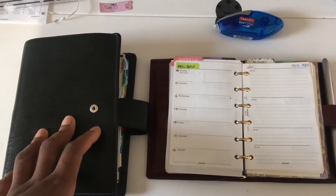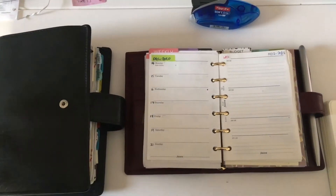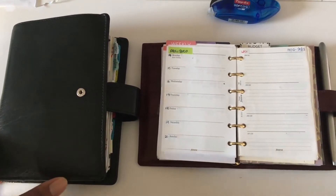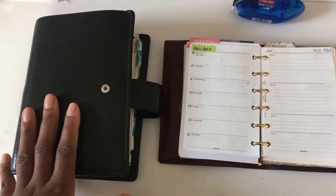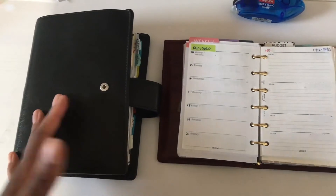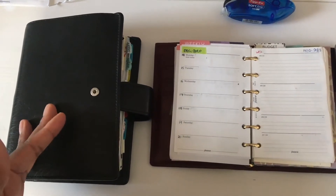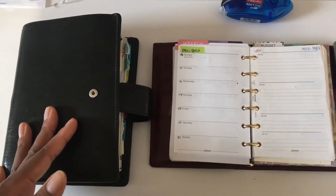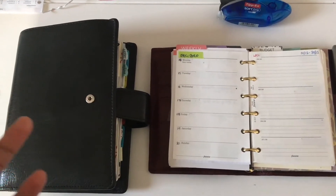Everyone is deciding what planners they want to use. Now if you've been following me for a while on my blog, you will know that I was struggling for some years between personal size and A6 size, and I've landed on the A6 size. A big reason for that is because I don't like wasting paper and I'm living in Europe. The standard size of paper here is A4, so it's very easy for me to make inserts in A6 size without having any wasted paper.